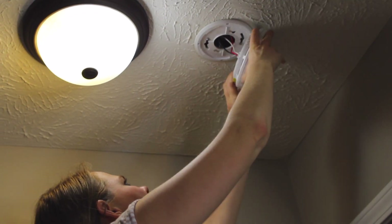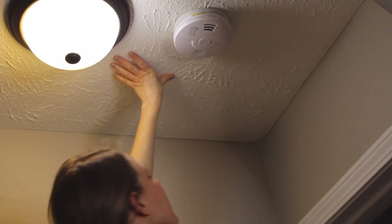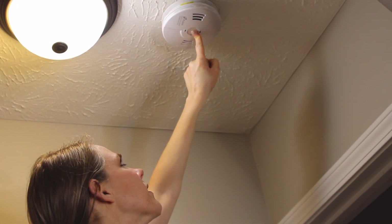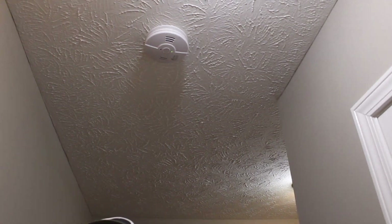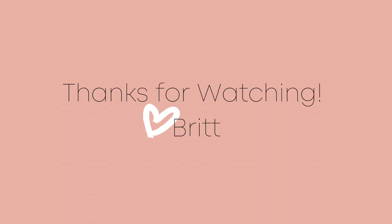That is it for this month's deep cleaning jobs! If you go and do these same things in your home, let me know in the comments below how it goes for you. You can also tag me on Instagram at Britt Brings It Home and hashtag it with BBIH deep cleaning — I'd love to see your before and after pictures. Thanks so much for watching. Be sure to subscribe to my channel, and I'll see you in the next one. From my home to yours, see you later.